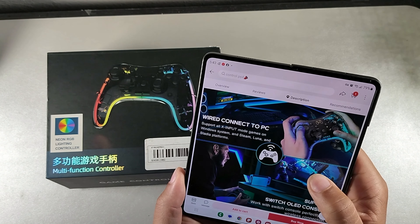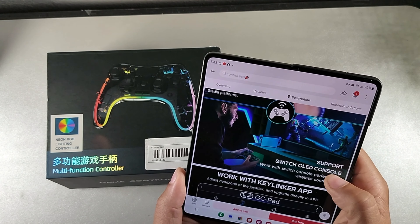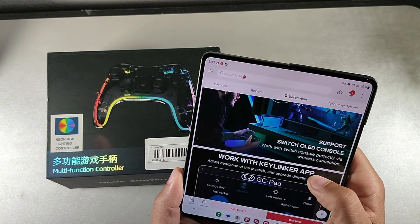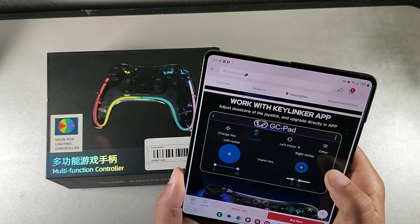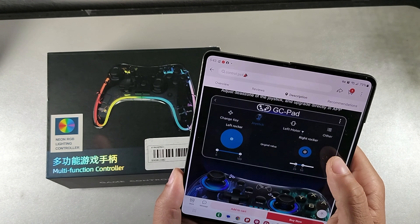It connects to your PC wired, supports all X-input game modes on Windows, Steam, Luna, and Stadia. It's also got support for Xbox Cloud and the Switch OLED console. And it has this app called Key Liner where you can adjust the dead zone and joystick settings directly in the app.